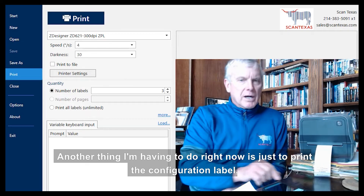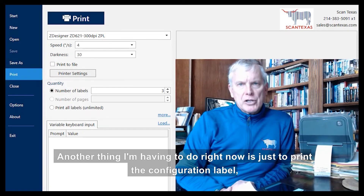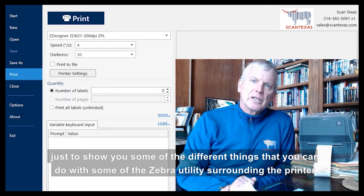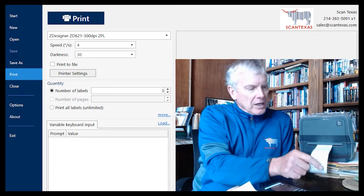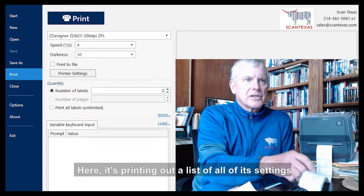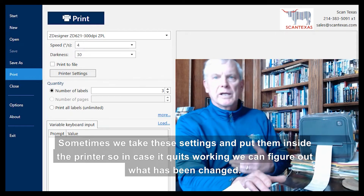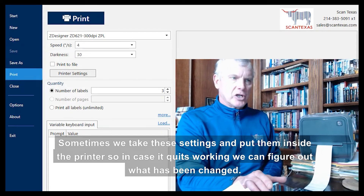Another thing I'm doing right now is printing the configuration label, just to show you some of the different things you can do with the Zebra utilities surrounding the printer. Here it's printing out a list of all of its settings. Sometimes we take these settings and put them inside the printer so that if it quits working, we can figure out what has been changed.